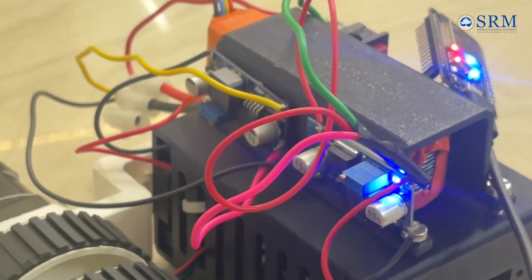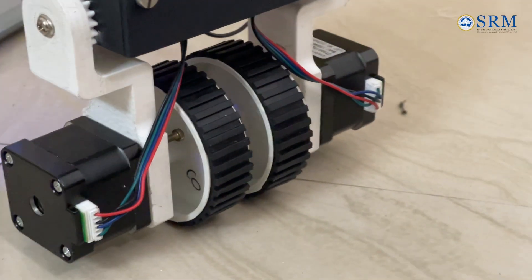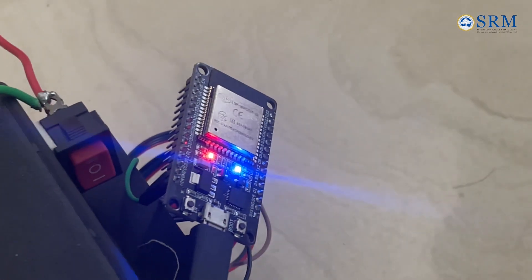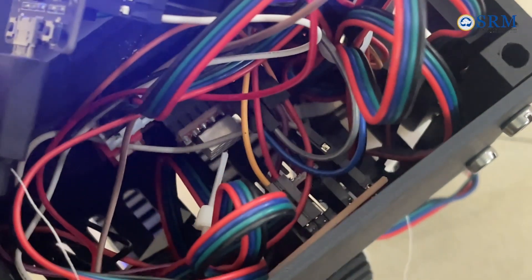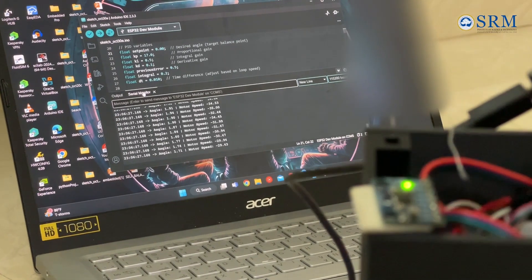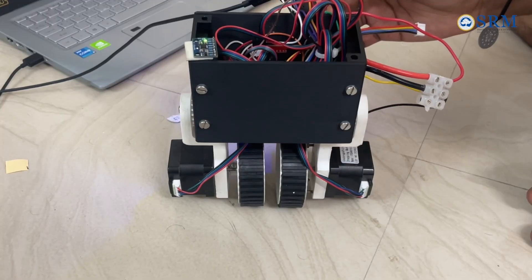The Self-Balancing Robot operates on a feedback control mechanism, utilizing a PID controller to maintain its balance on two wheels. The primary components include an MPU-6050 Gyroscope and Accelerometer, two stepper motors with A4988 drivers, and an ESP32 Microcontroller that processes sensor data in real-time. The MPU-6050 sensor continuously measures the robot's tilt angle and sends this data to the ESP32.